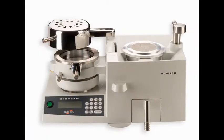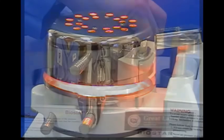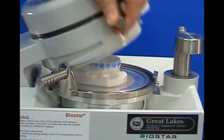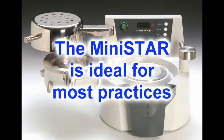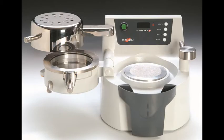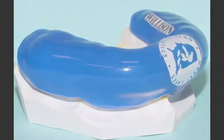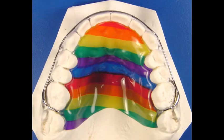Most of the technique videos in our Resource Center feature the BioStar, because that's what we use in our commercial lab at Great Lakes. For most dental practices, the MiniStar is ideal. You can use the MiniStar to fabricate the same extensive variety of appliances that you can with the BioStar.